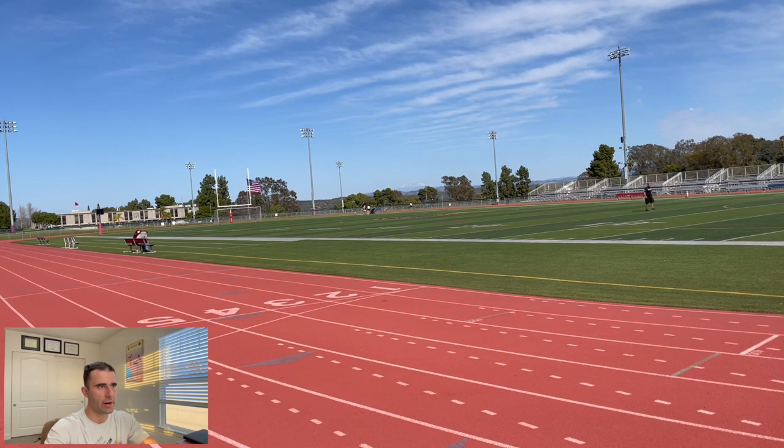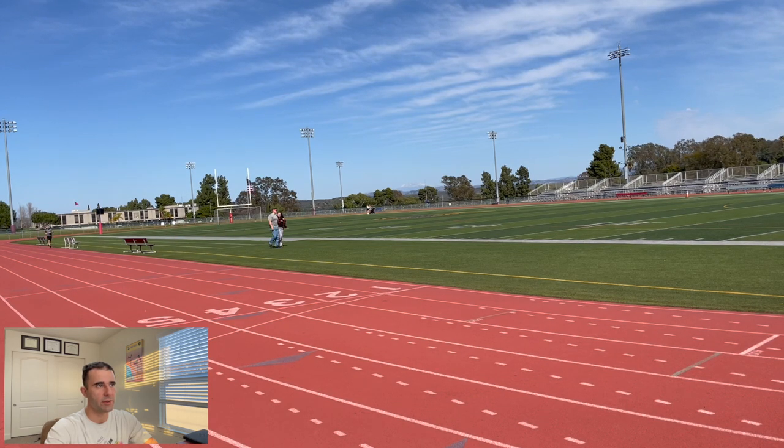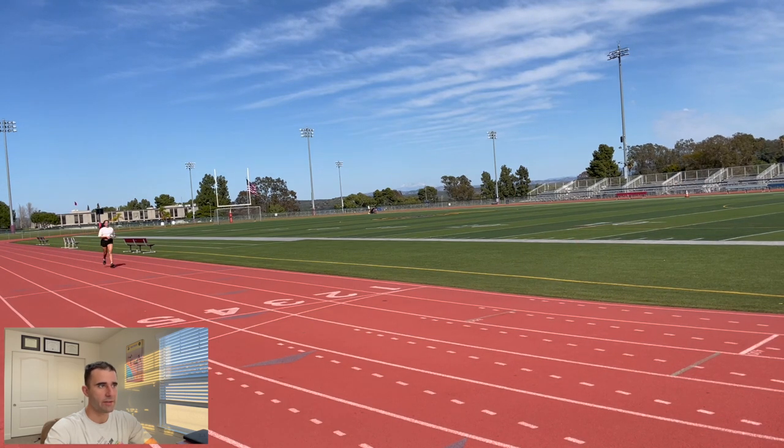The third benefit of mile repeats is to improve your running economy. Running economy refers to the efficient use of physiological elements to improve your pace or distance. Mile repeats increase your red blood cell count and your VO2 max, both of which help you run more efficiently.